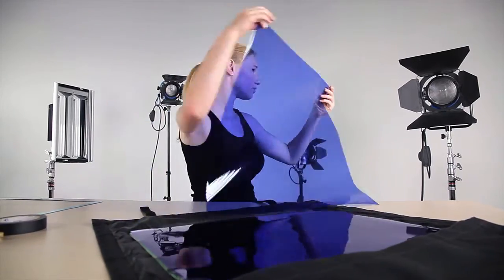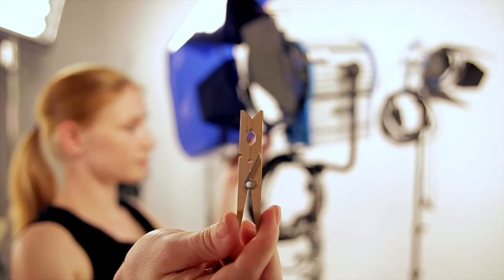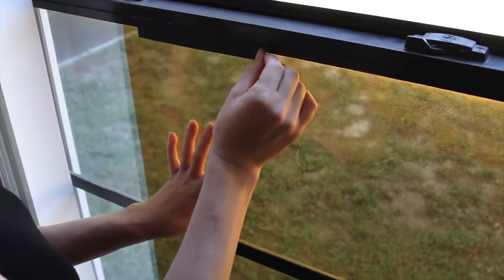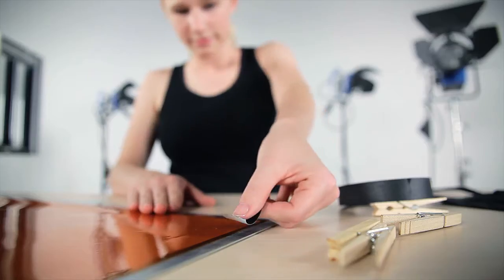To use the gels, simply take them out of the bag and use a C-47 or common variety clothes pin to clip them to the barn door of a light. You can also use tape to secure them to a window or a gel frame.